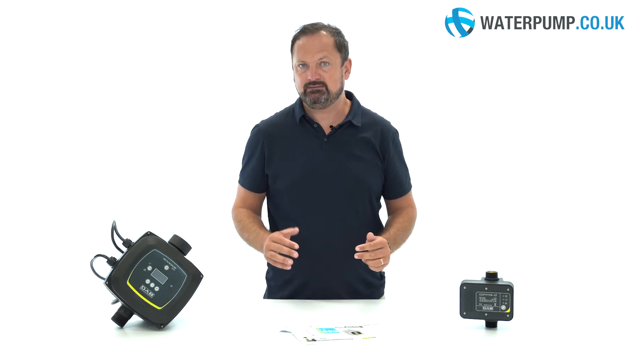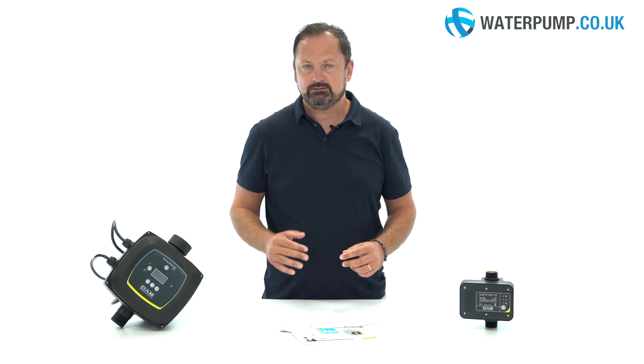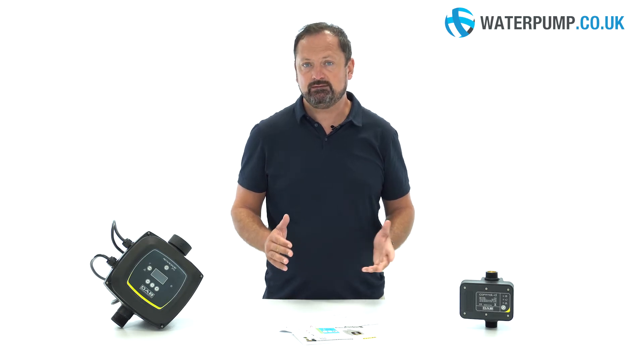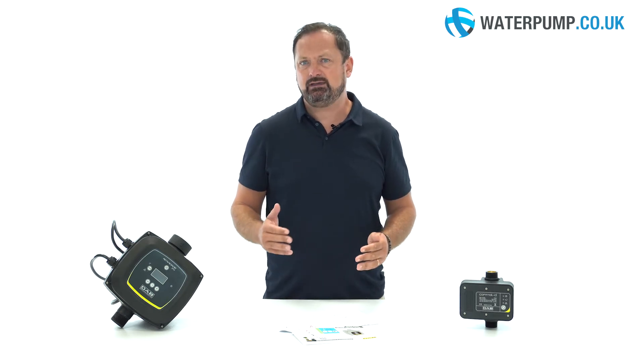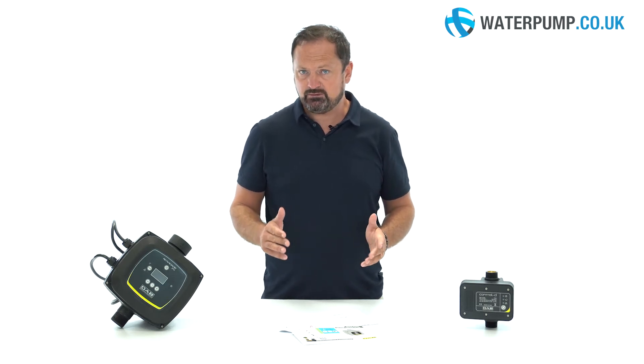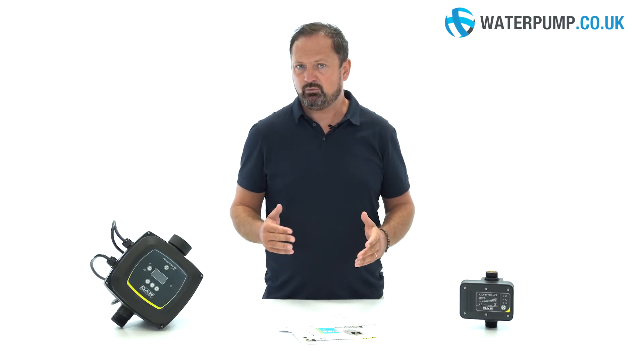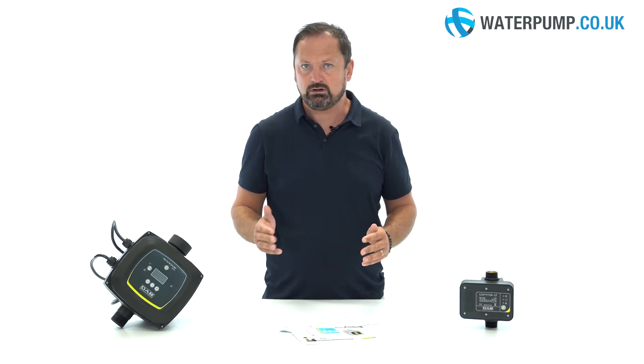The DAB Active Driver and DAB Control D are devices that allow pump control. These devices allow a pump to operate in automatic mode, as if it had an integrated electronic board. After installing the pump with the device, the pump turns on and off depending on whether the tap or the outlet is opened or closed.